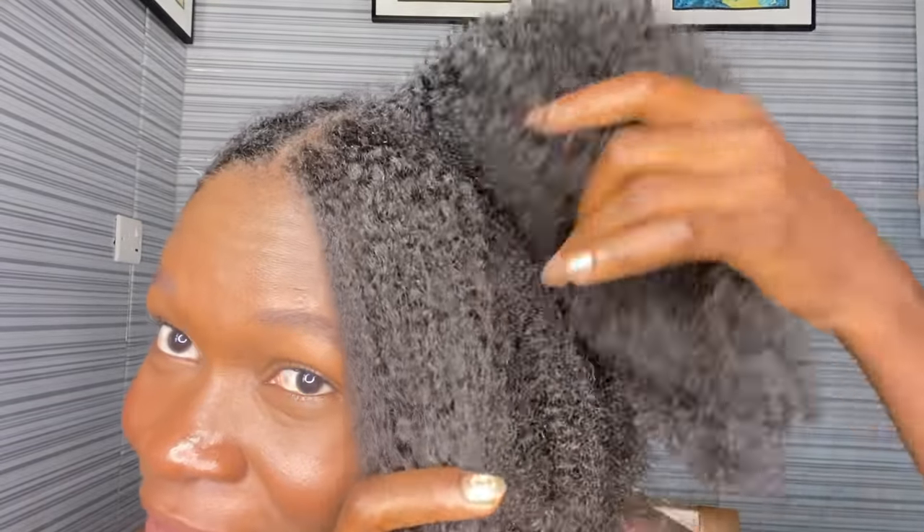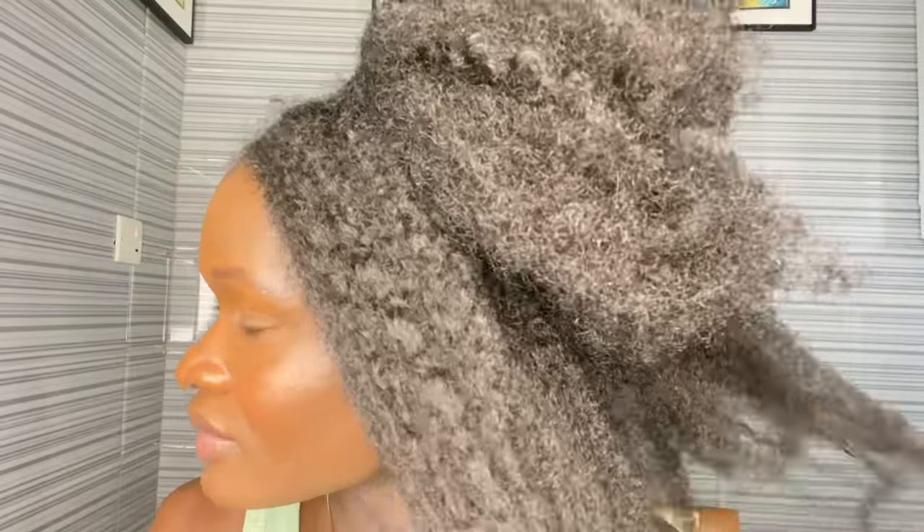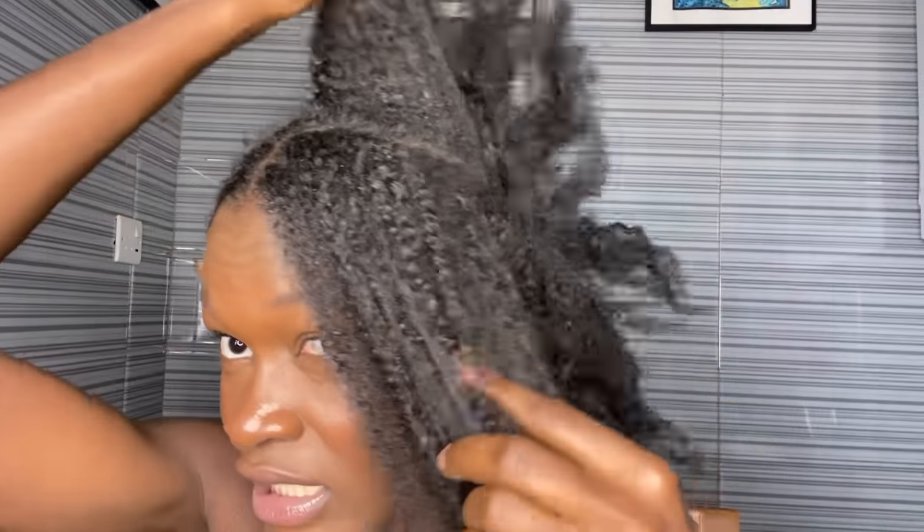I don't know if you can see this, but I haven't even combed out my hair and it got thicker, fuller, and longer. I'm also surprised because I let this treatment in for like seven weeks. This is so full — this is just half of my hair and it's already looking this fuller, this thicker and longer. I have to finish taking down the hair and I'll be right back. Two hours later.